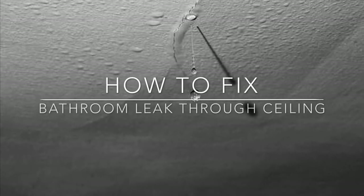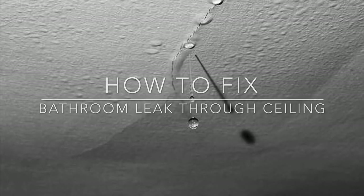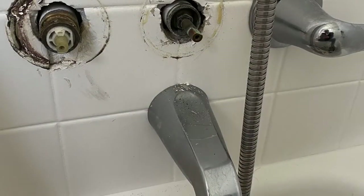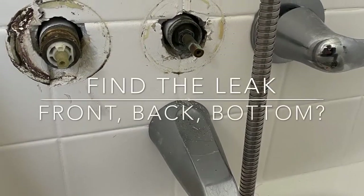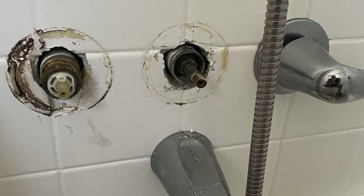We got a problem. The kitchen ceiling is leaking, and there's a bathroom above. So let's take the knobs off of the shower to see if any of the stems are leaking. If not, let's see if there's an access panel.